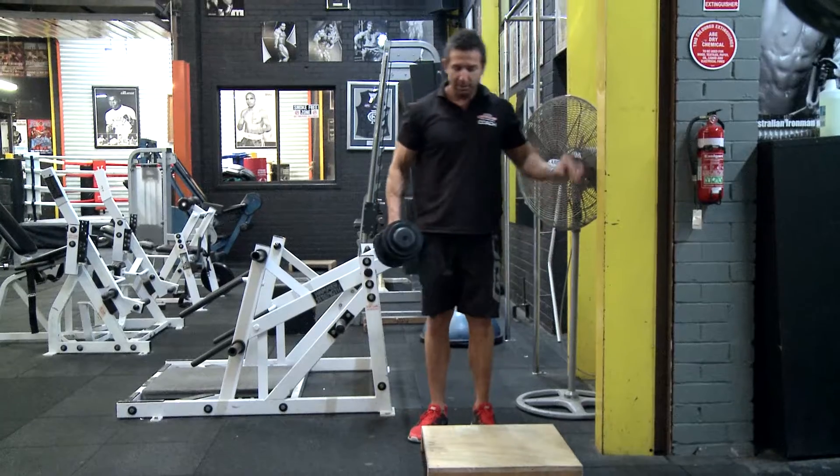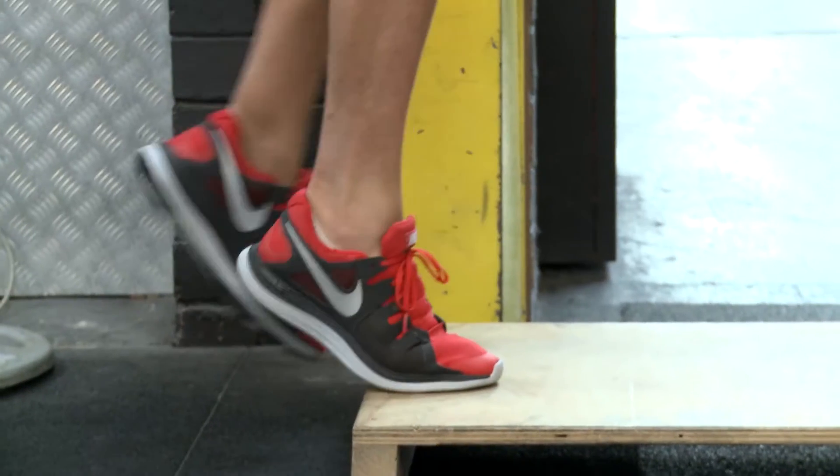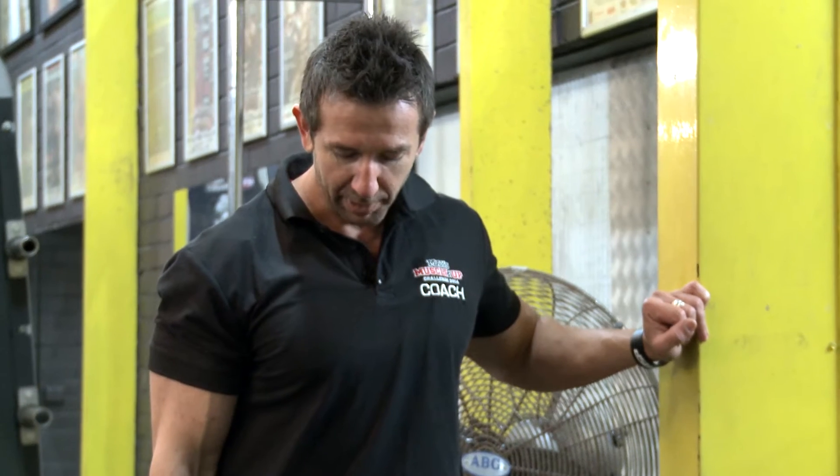All you want to remember with this is have a weight in your hand so that you can have some resistance. The ball of your foot should be on the edge of the actual platform or step that you have, keeping your knee locked.